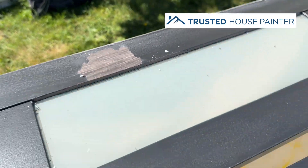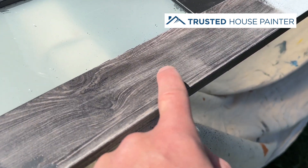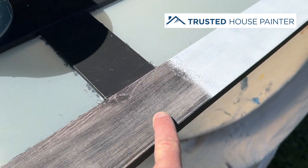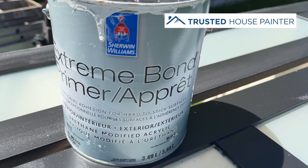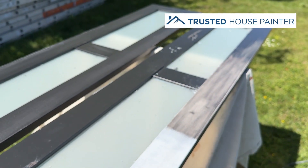So the trick is you have to quickly scuff the vinyl first, then prime it with Extreme Bond, and then you can apply two coats and it'll stick. Hope this helps.